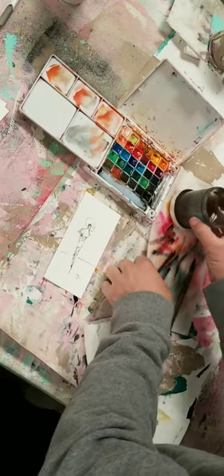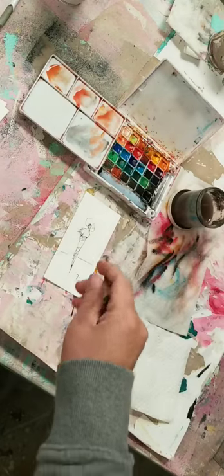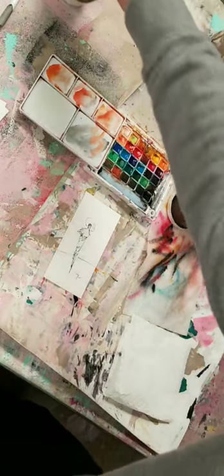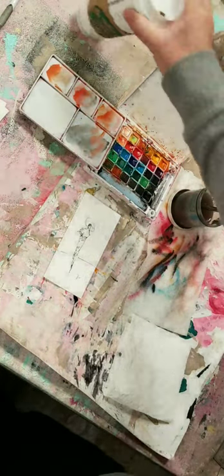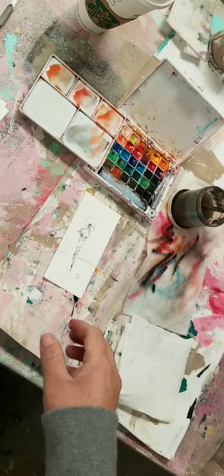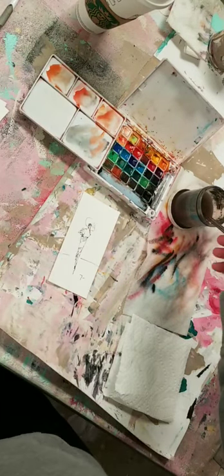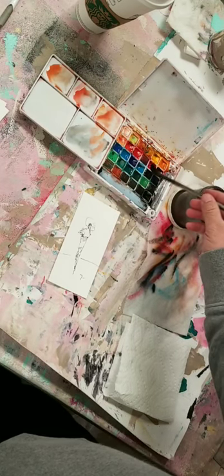I've got one of those little Koi sets, and this brush is like super kick-ass. Then I've got my Starbucks. Okay, you guys are about to see some freaking magic.